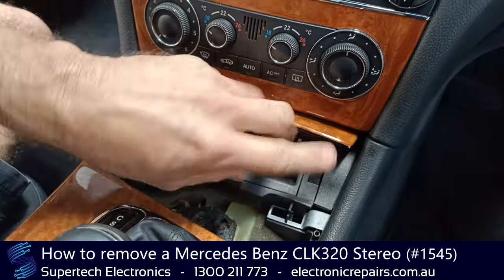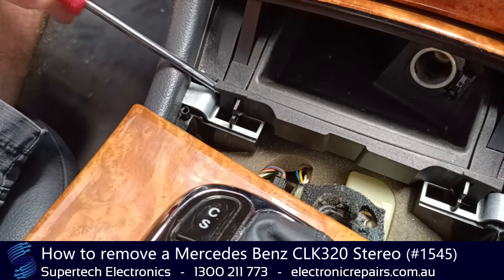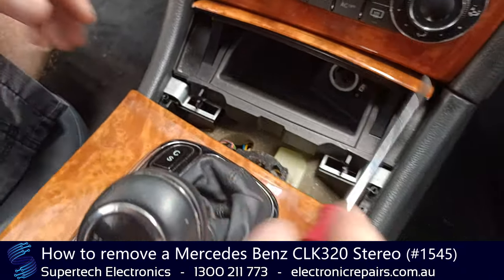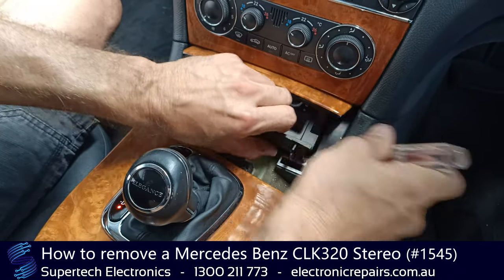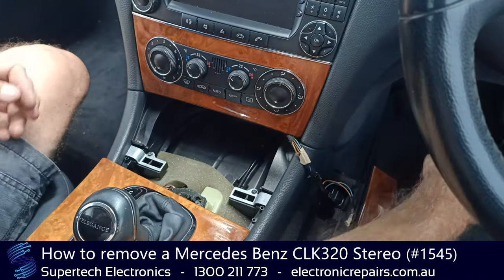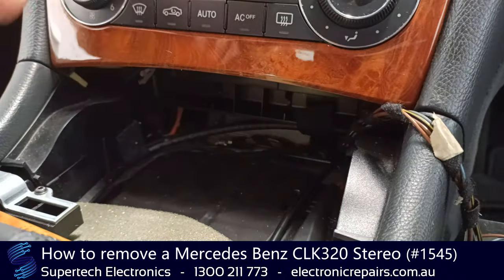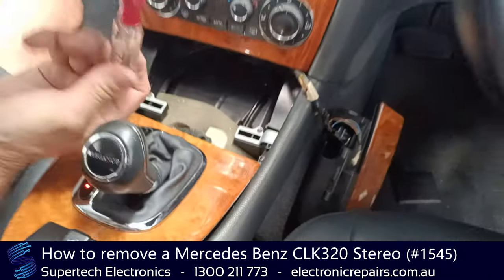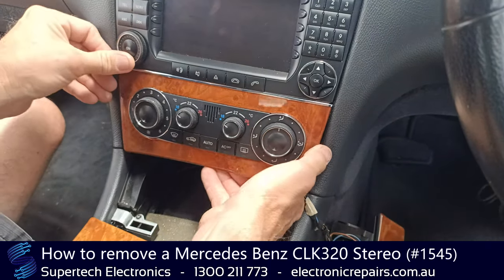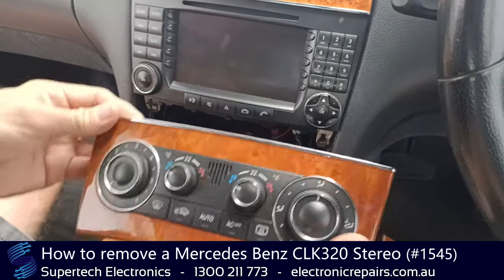Now these guys here are holding this part in, and to remove that we're going to push our screwdriver in there — you'll see why we're doing that shortly. We're going to do the same to the other side like that, and then we're going to put it to the side, get it out of the way. Now that will expose two screws that live up at really weird angles under there. We won't show you on the camera, but once again they're a Torx 20 screw — they live right up under there — and once you've got those two out, we can remove that piece and put it to the side.